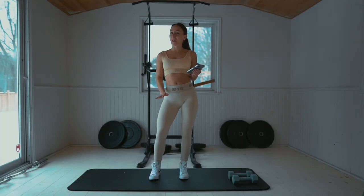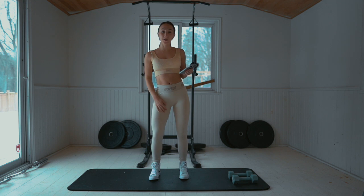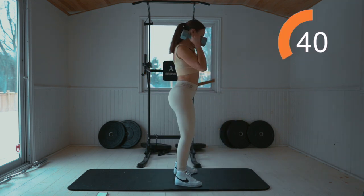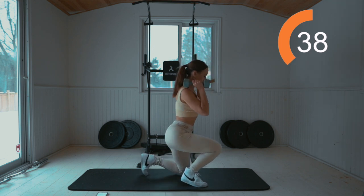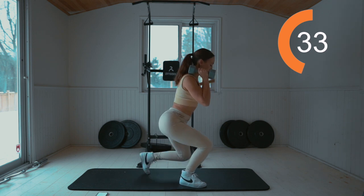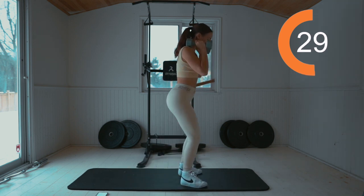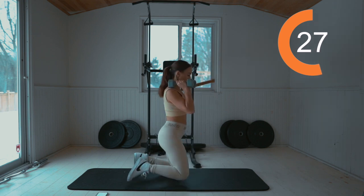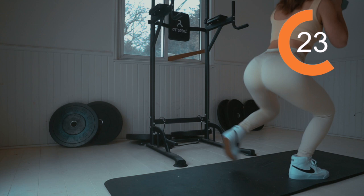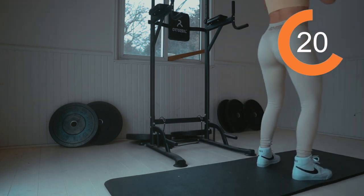This is a quick but intense booty burn. Have your weights ready and pick them up. We're going to start with knee to squat. Weights above, squat, knee, knee, up, up, and squeeze. All the weight in those heels. On the way down, on the way up. Take your time. Engage those glutes.